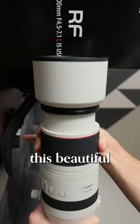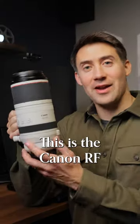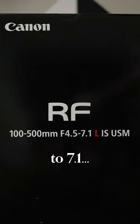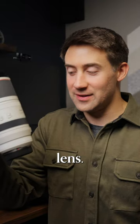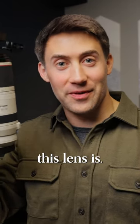Let's talk about this beautiful monstrosity. This is the Canon RF 100-500, 4.5-7.1, epic telephoto lens. I feel like I'm getting extra resolution just by how sharp this lens is.